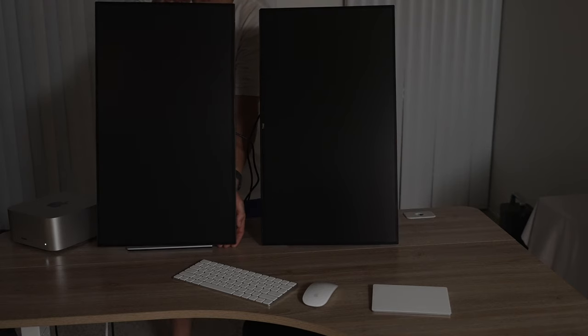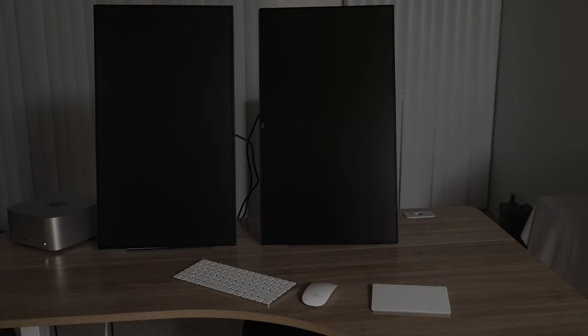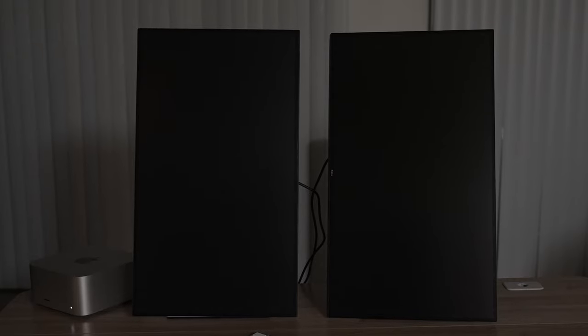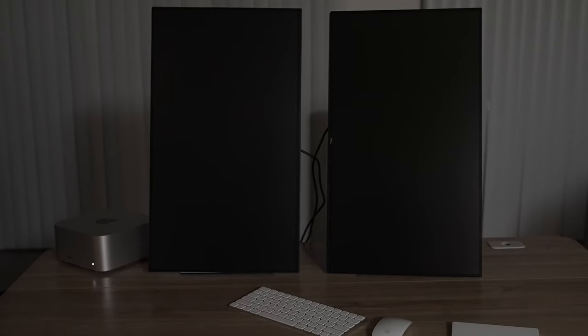When they're off, they look pretty similar. You can't even see the base when vertical. So if you had a vertical setup, you wouldn't even know what color the stand was. In the end, in conclusion, these are both great for a Mac Studio companion monitor — or just any monitor you need.